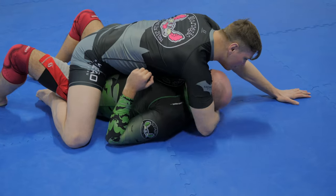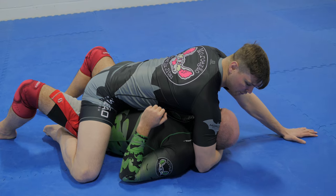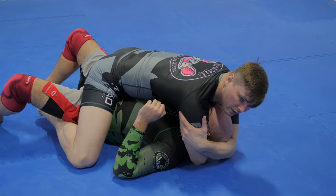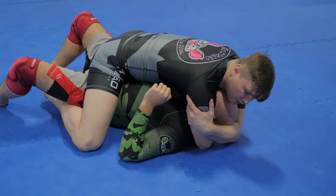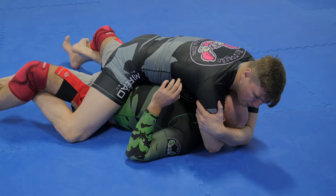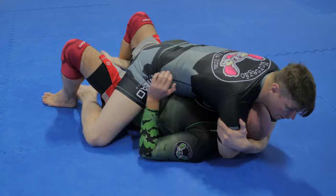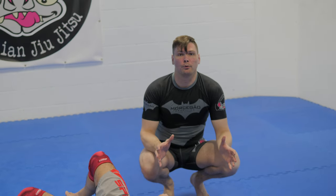I establish my mount, get my first wrap in — bicep nice and close to his head. If he turns, I bring him back using my chest. Once he's in, my other hand comes in and my biceps are now framing him. I can hear him breathing into my chest — it's a very simple smother. If he tries to bridge explosively I can use my grapevines or keep good control of his head, and he's really not going to go very far.